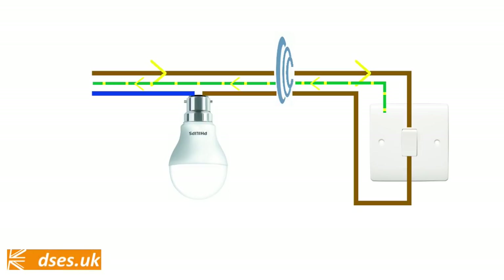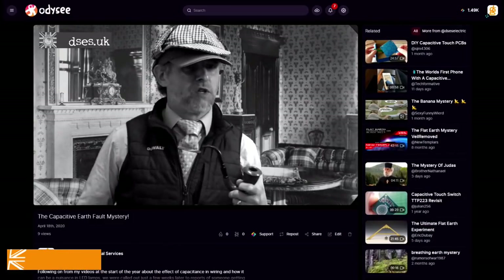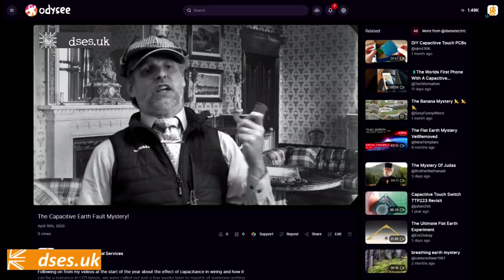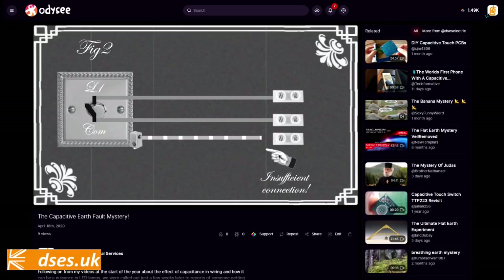So this phenomenon, when witnessed on twin and earth wiring, may indicate the earth has not been connected. Another video from around this time showed an example of a switch drop where some dickhead had left the CPC disconnected to a metal switch, causing capacitive tingles for the homeowner whenever she walked into the room and twiddled her switch.